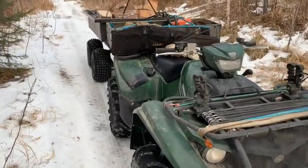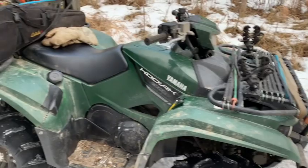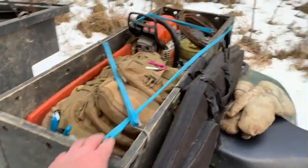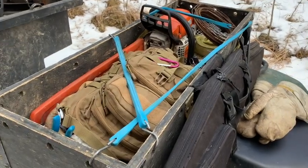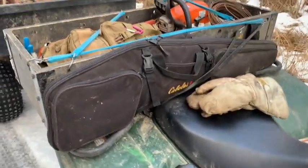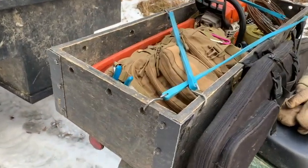Out on the line, December 12th I believe it is. Got this box here — it's kind of handy. Put the saw in there and bag, and strap the rifle case to it. Got the 17 HMR in there. Kind of handy.